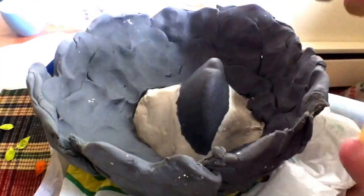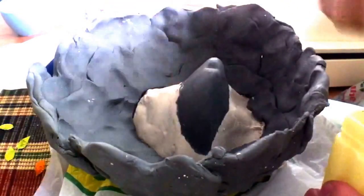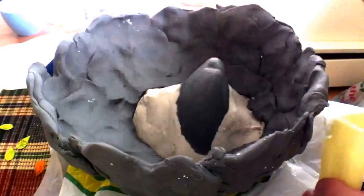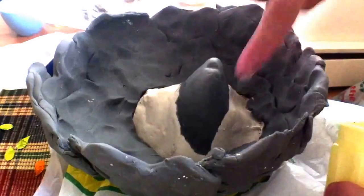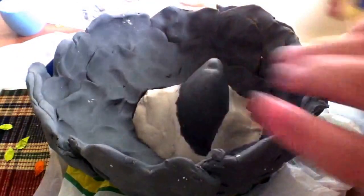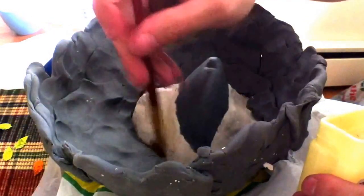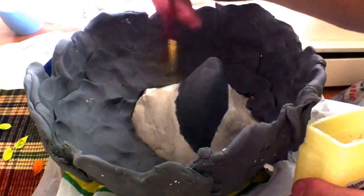Now that we have the clay wall made, it's time to add some mould release. I'm just going to be using Vaseline. You just want to take the Vaseline and rub it all over the plaster parts. I wouldn't be too fussed about the clay parts because the clay will pull away from the plaster very easily, but if you get the plaster stuck together it will not come away. So you want to make sure that all the plaster is covered. Use your fingers to get into the parts you can reach, and for the parts you can't reach, just take a paintbrush and brush it into the corners. Make sure everywhere is well and thoroughly covered with mould release.